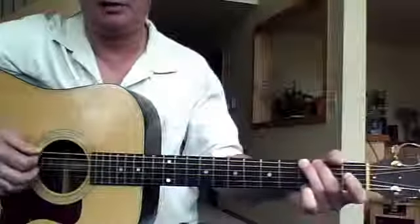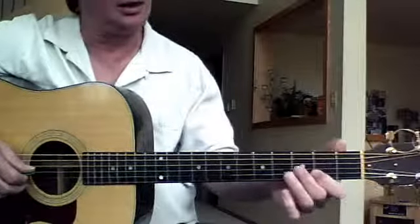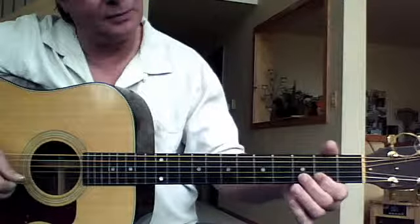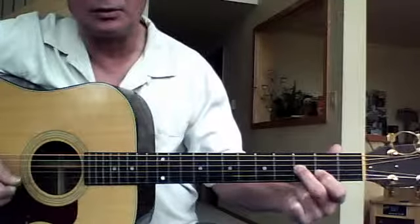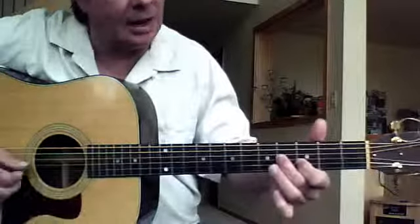This is Brian's video. The lick starts with the first and second finger on the second string second fret and the third string third fret. Together we're sliding them up.